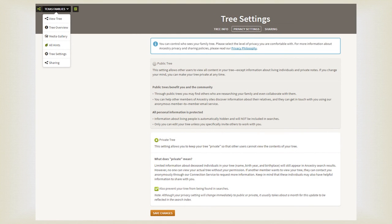Something really important about a mirror tree is it needs to be private. All Ancestry trees are public by default, so you want to click on your tree once you get it started. Click on whatever you named it, and it'll drop down to tree settings. Click on that, then go over to privacy settings and change it to private tree. Also prevent your tree from being found in searches, and save changes.